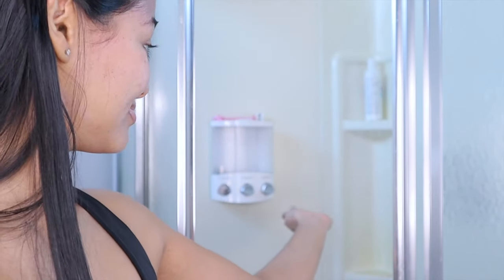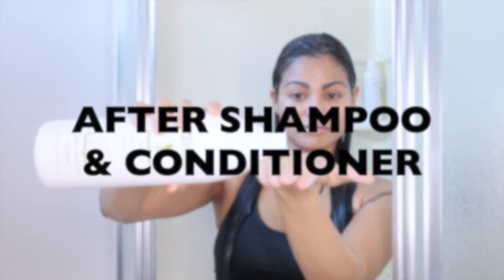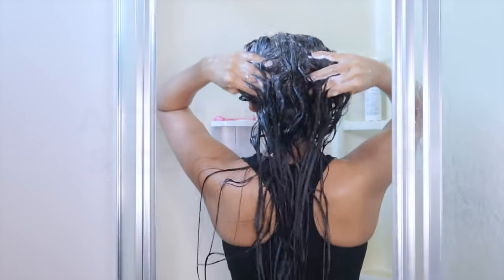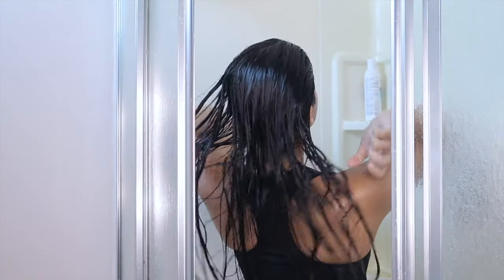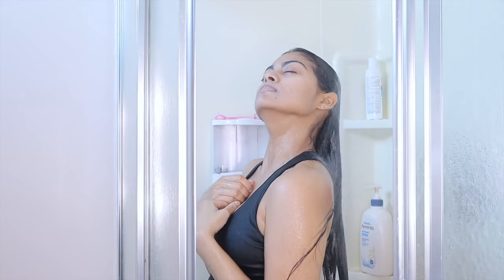Now that your hair has been completely detangled, get ready to shower. The right way to apply an apple cider vinegar rinse on your hair is by applying it after you shampoo and condition your hair. It is important that before you use this rinse, your hair is completely clean and hydrated so that when you seal the cuticle, all that conditioning remains in your hair.